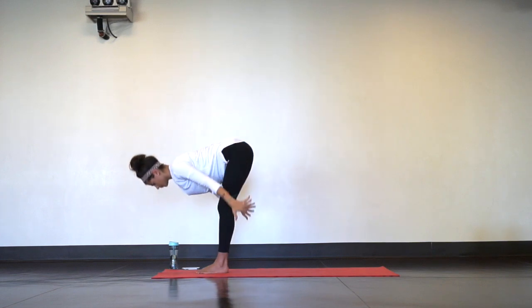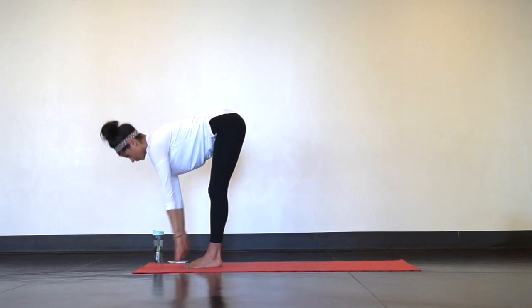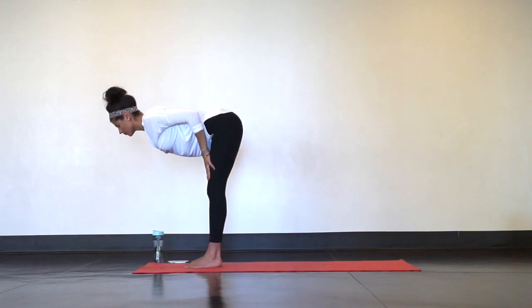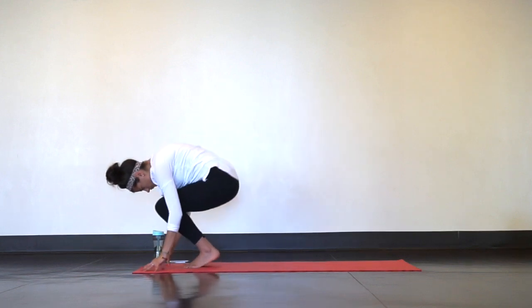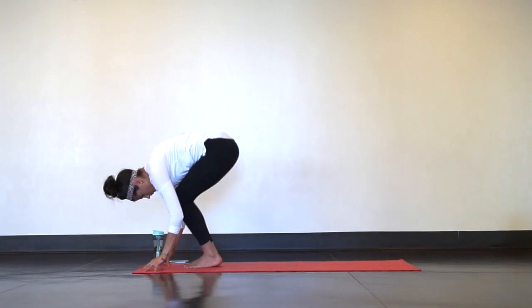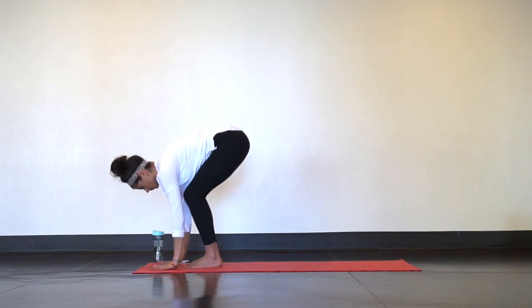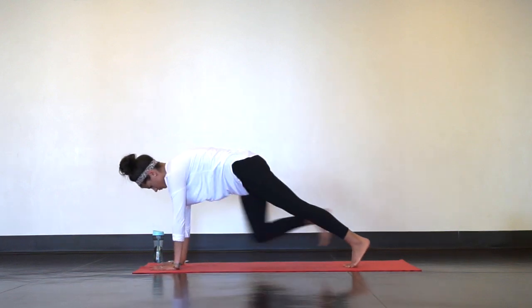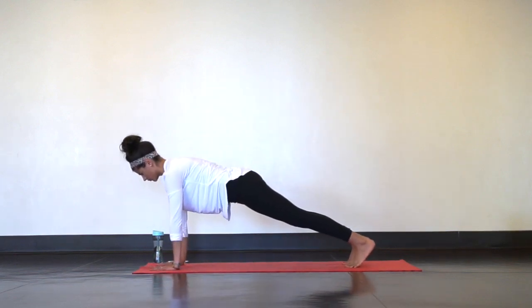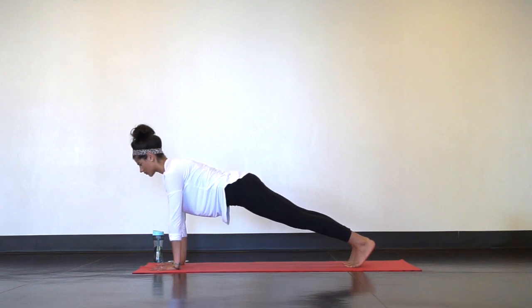Forward fold. Halfway lift on your breath in. Then crouch and curl as you breathe out. One last halfway lift, full inhale, then exhale, plant your hands on the mat, step your feet back and find a high plank. Your shoulders are stacked over your wrists and your whole body is strong and firm from your heels through the crown of your head — just like when you were standing tall. You can always modify with your knees on the mat if that makes you feel stronger today.